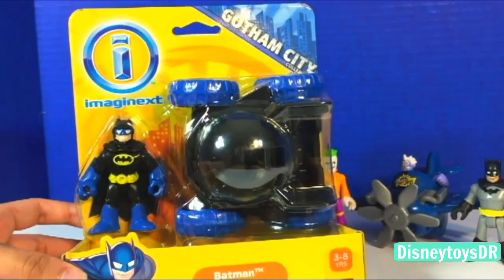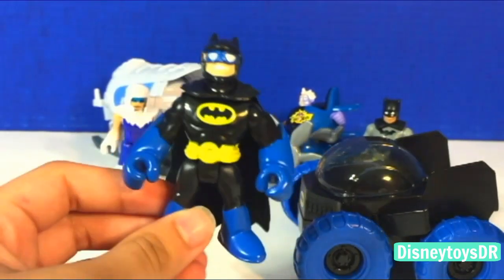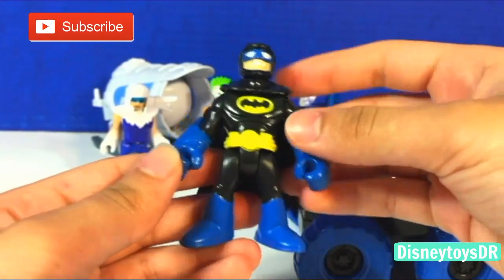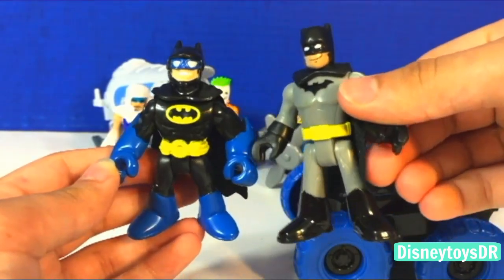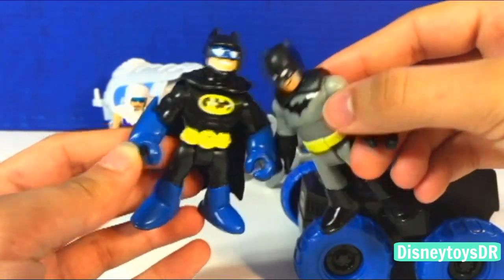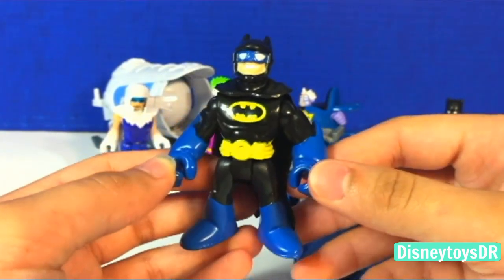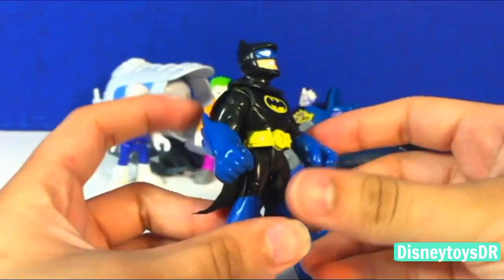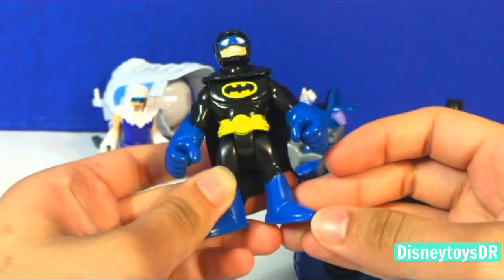For my final set I have Batman and a moon rover. I really like the way they did the Batman — he looks awesome with his really wide smile, which is kind of different because Batman usually smirks rather than smiles. His skin tone is also a lot paler than some other versions, but I like the way they did his smile and his little goggles. He moves just like any of the Imaginext characters and he has his cloth cape as usual.